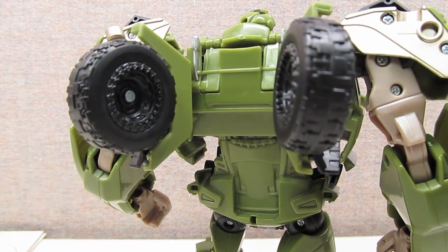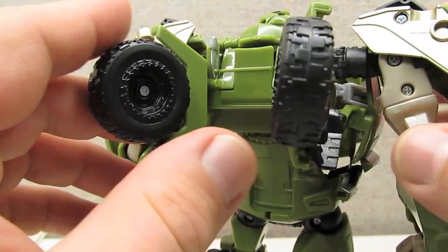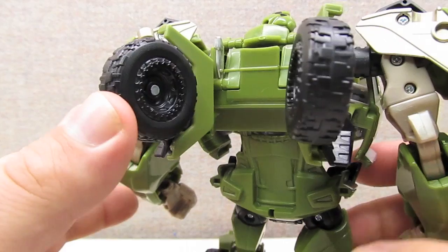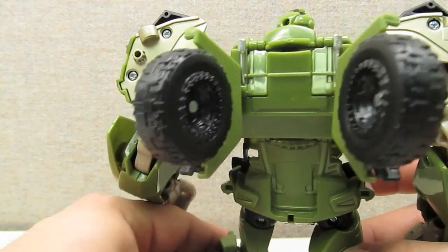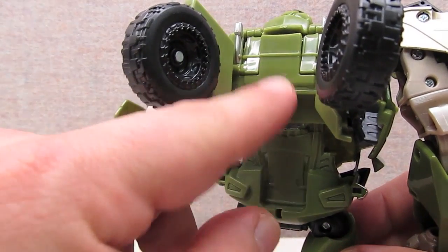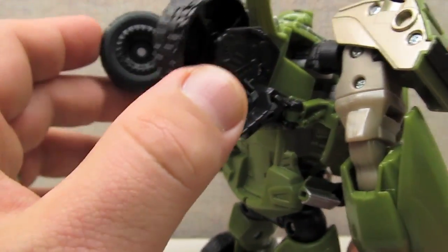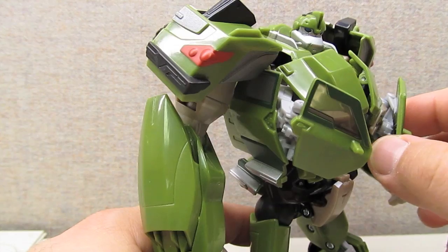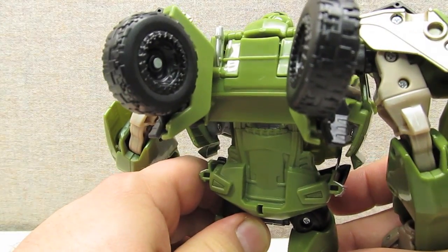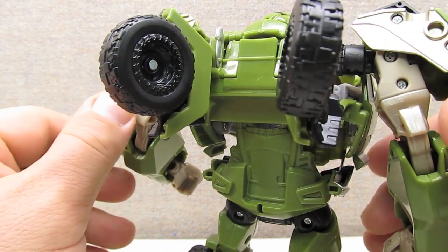One thing to point out is that when you open this figure he comes mistransformed in the box. The side pieces are a little loose, there's a back panel sticking up, and his wheels are folded down. That's all just to make him fit in the packaging. What should happen is the panel should be folded down — everything tabs together very nicely in transformation mode. Once the side panels have a defined position, there shouldn't be any real loose parts; it's all nice and solid.